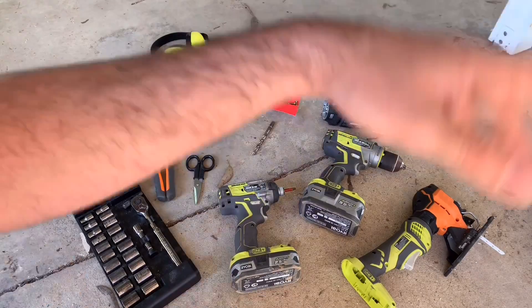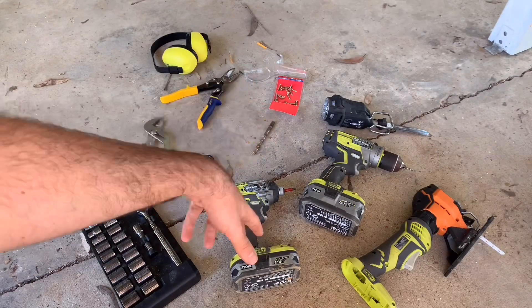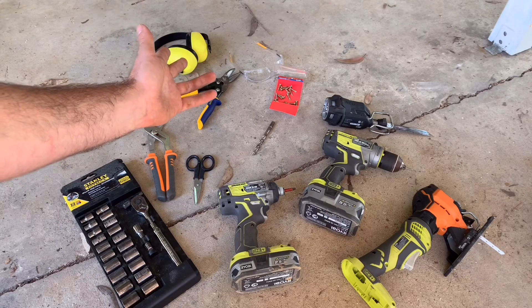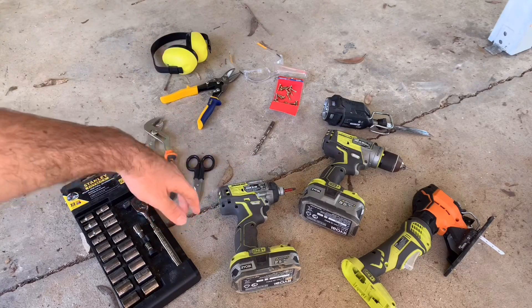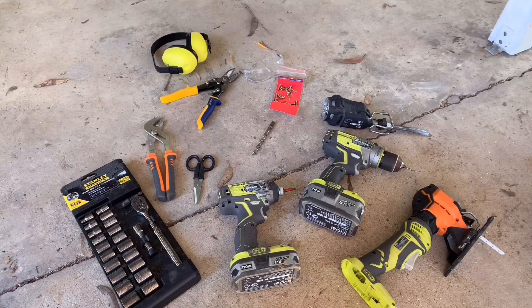Here are some things I'll be using today: a jigsaw, reciprocating saw, drill, impact driver, plastic cutters or metal cutters that I use for plastic, some screws, safety gear, and a ratchet set for the harder ones. I also used a pressure cleaner to clean it out.